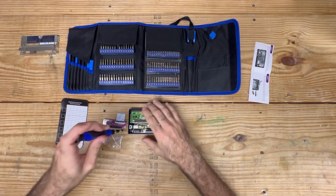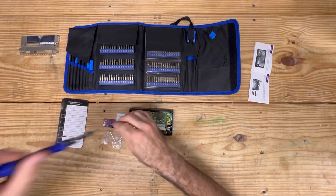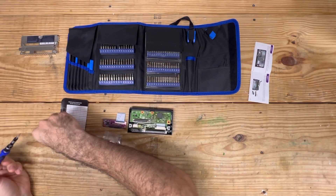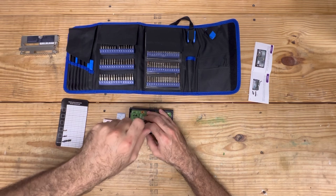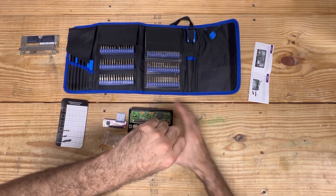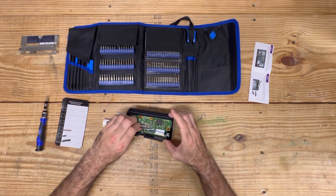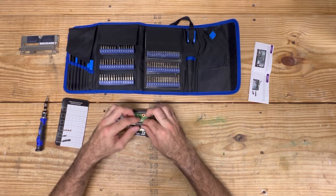I believe it's a T7, and it indeed is — so let's go ahead and remove it. Excellent. And it does look like we have only two left. I mean, this really is a fairly simple project. If you've never done anything like this before, I'm fully confident you would be able to do so yourself. So theoretically these two pieces come right off — and it doesn't appear to be held by anything else. Let's go ahead and pull it up.